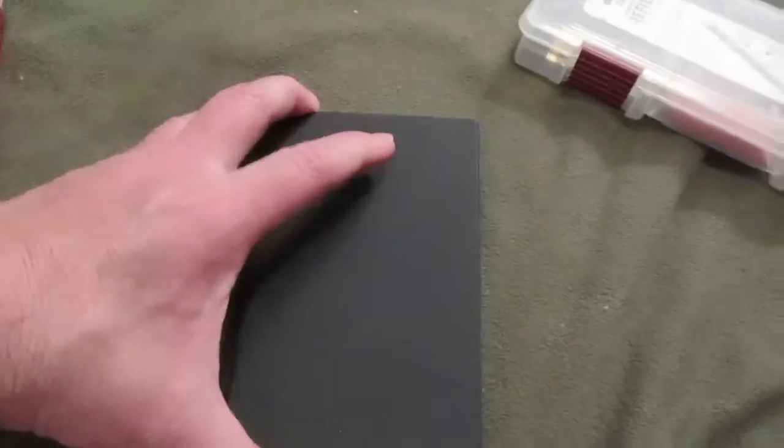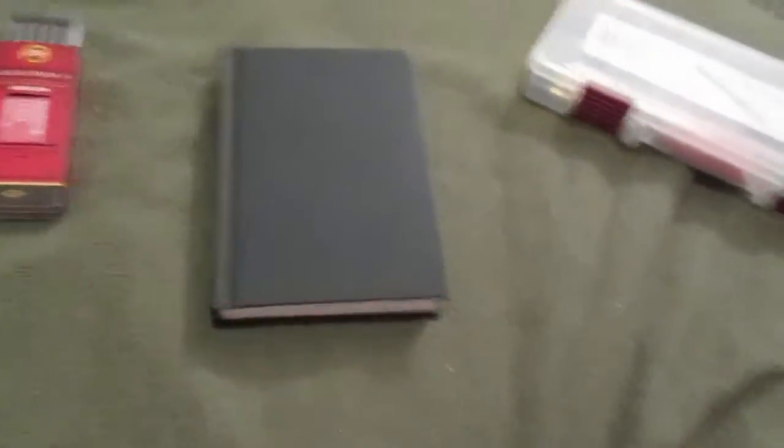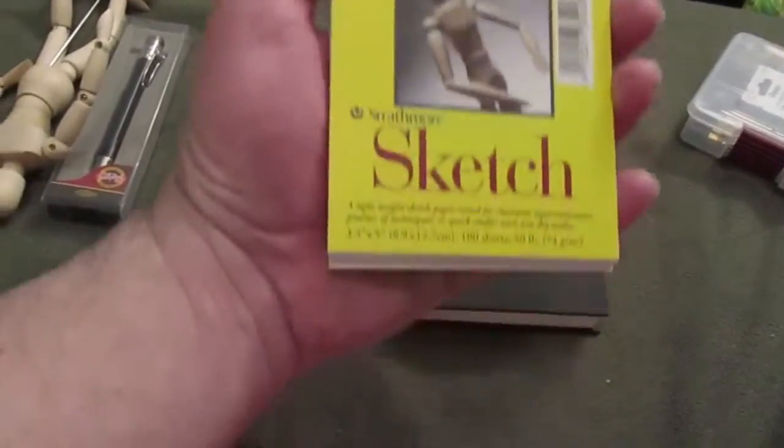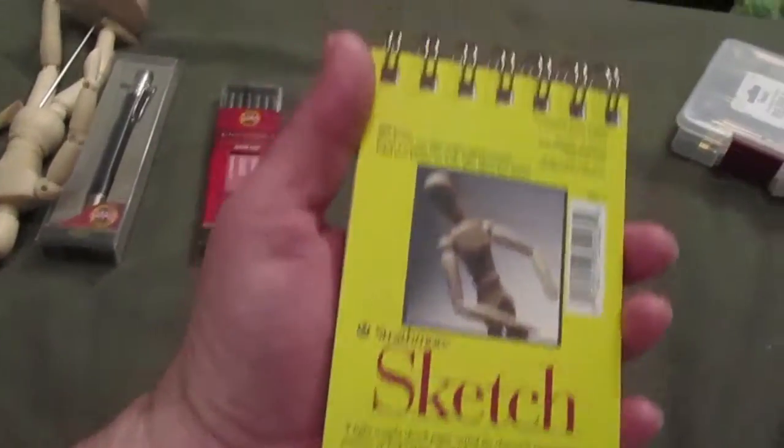I almost forgot — I also picked up this little sketch pad. Pretty cool. I like little bitty sketch pads. I got this at Walmart for like two or three bucks. I'm going to get some more next time I go. I also have about five of these little bitty ones — they weren't too easy to find but I'm sure I can find them again. Makes things portable.